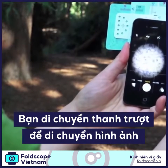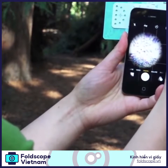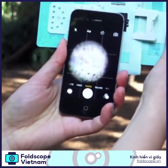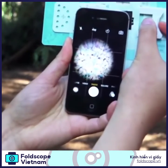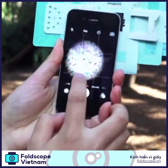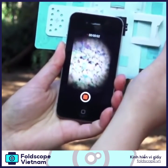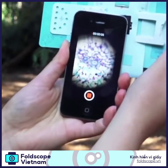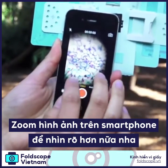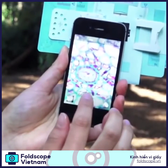Now you can move around easily and focus your image using the focus ramp. Take pictures whenever you see something very beautiful and interesting. Or alternatively, you can take videos and record your explorations and your thoughts. You can also use digital zoom like this and take an even closer look. Now, let's do it.